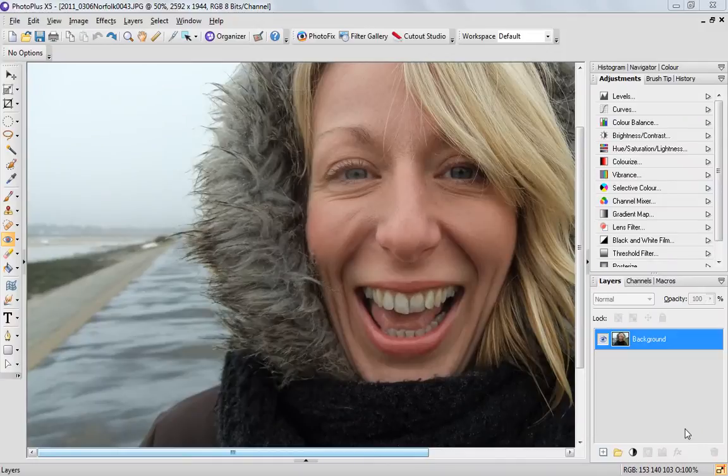Hi, this is Hannah from Serif. Today in this short video I'm going to show you how to whiten the teeth or eyes in a portrait using PhotoPlus.